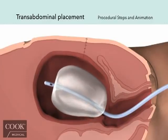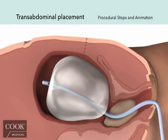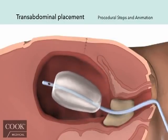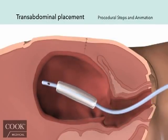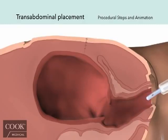Once the incision is closed, follow the instructions described previously for post-vaginal delivery, including filling the balloon, applying traction and gauze packing, monitoring the patient, flushing the drain, and final removal. Please refer to the instructions for use for full procedural details and contraindications.